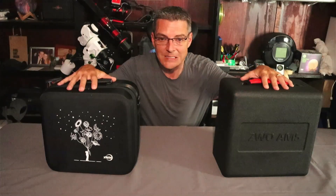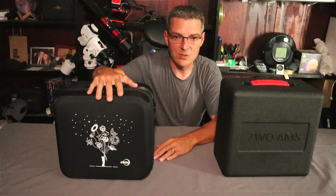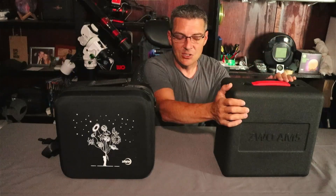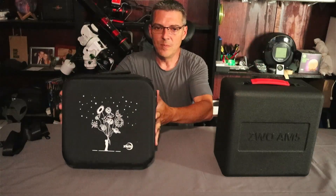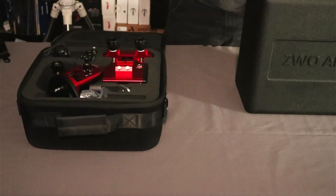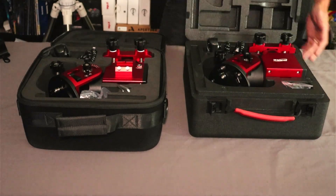Now let's get into the physical differences. The case is completely different — both use rigid foam, but the original is slightly smaller, wrapped in fabric with a zipper opening and came with a shoulder strap. The new AM5N case is not wrapped in any fabric, has no shoulder strap, and instead of a zipper it uses latches on the side like a suitcase.